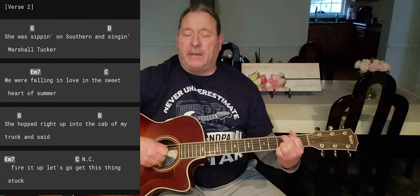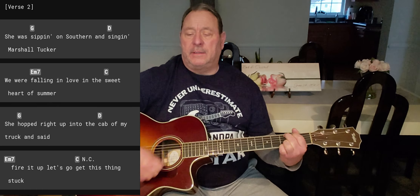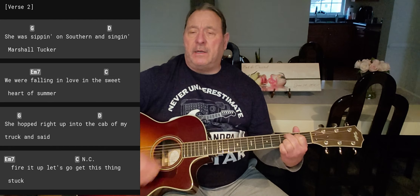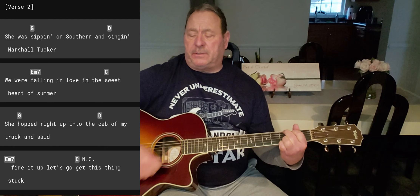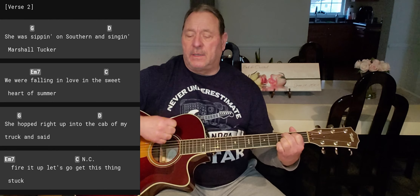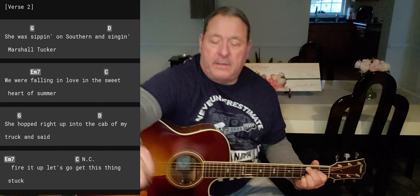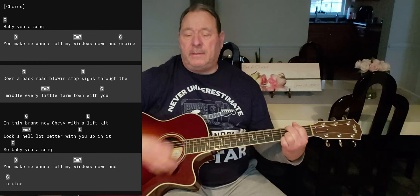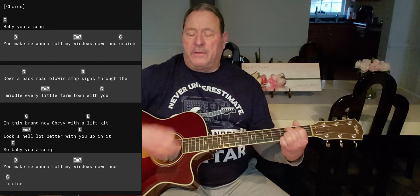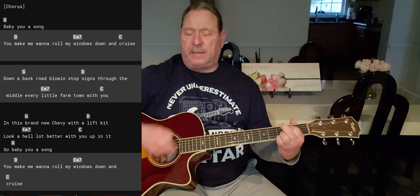Then we get to verse two — same thing, same chords, same strumming pattern. She was sipping on summer, singing Marshall Tucker, falling in love in the sweet heart of summer, hopped right up into the cab of my truck and said fire it up. Remember, one C add 9 on this: let's get this thing stuck. And then we go back to the chorus again, same thing as the first chorus. Baby you a song, make me wanna roll my windows down, cruise. Down the back road blowin', stop the sign, move a little love every small town. With you.